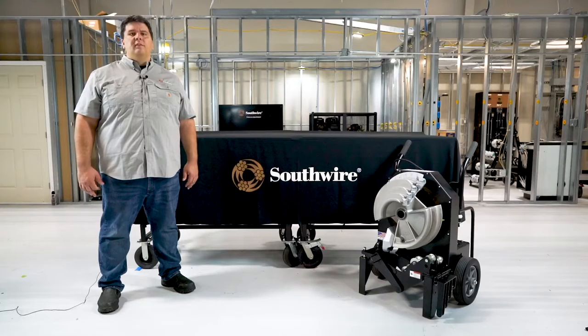Along with the multi-shoe and hydraulic benders released later this year, we also offer a full line of conduit bending solutions including PVC benders, bend station combo cart workstations, and Bend Max power benders.